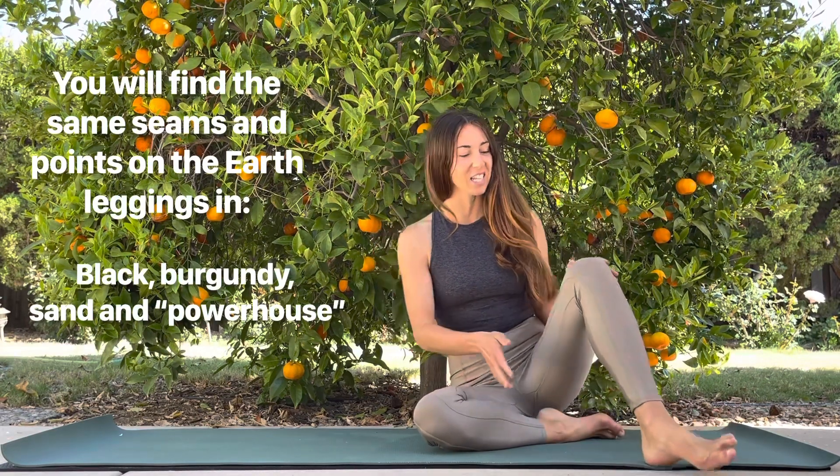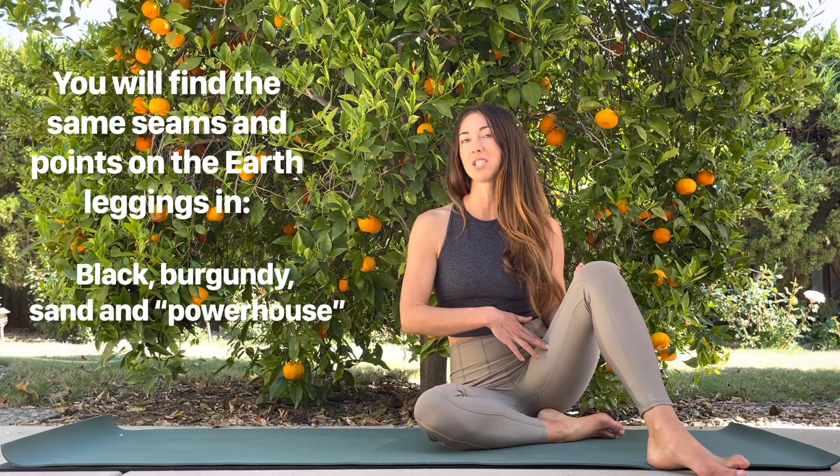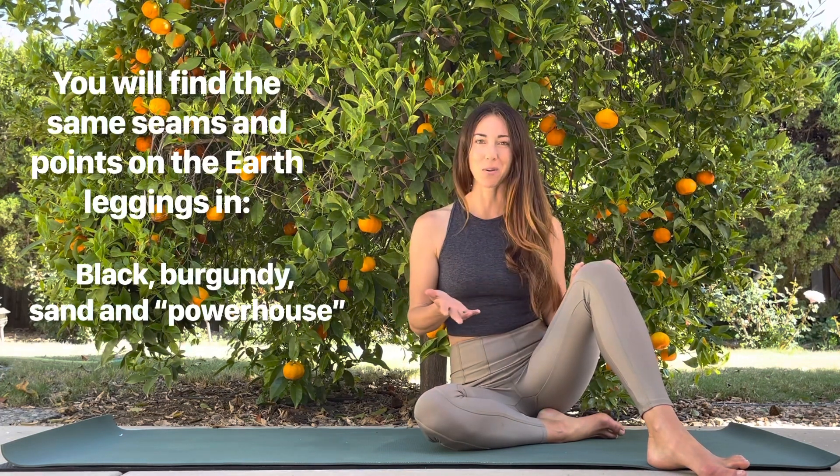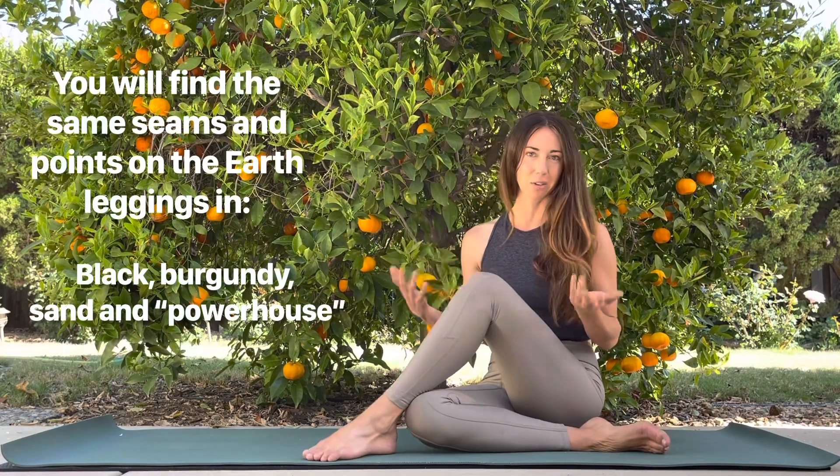The second seam is the yin one — it's rising, with energy moving up. This is known as the spleen channel. We're going to show you a couple points you can use on the daily that are very supportive.